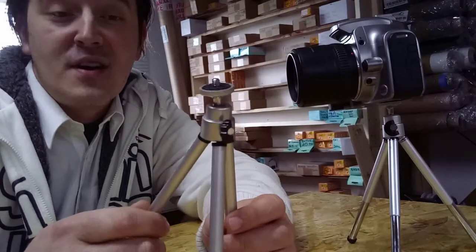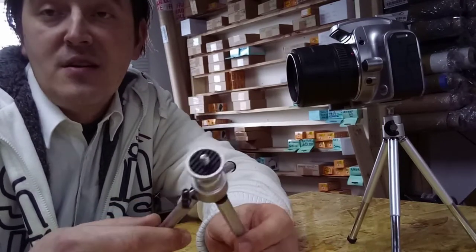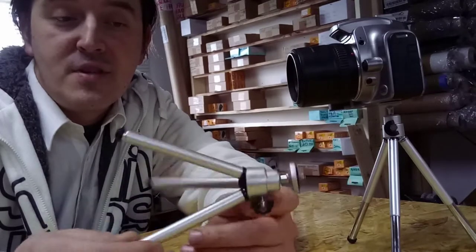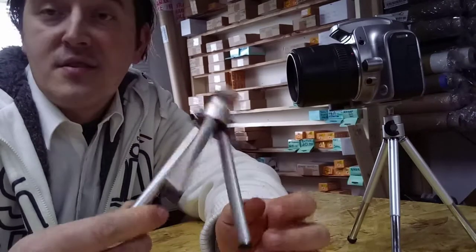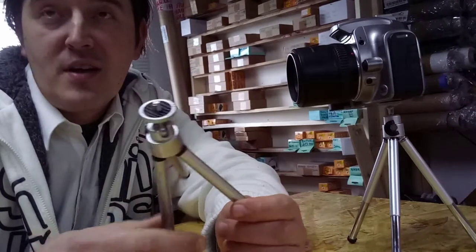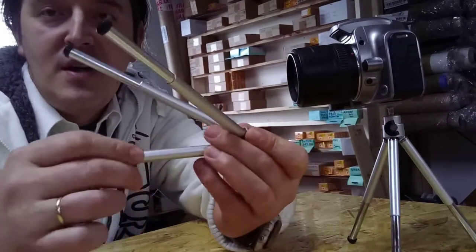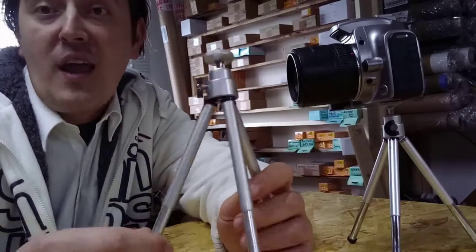Most of you want to know: is there a good option, especially for traveling? When you're traveling and have a big heavy tripod, it takes up space in your bag and you can't fit anything extra. That's why I decided to do a video today about this mini tripod - it's about 14.5 centimeters and it allows you to pull the legs out a little bit.